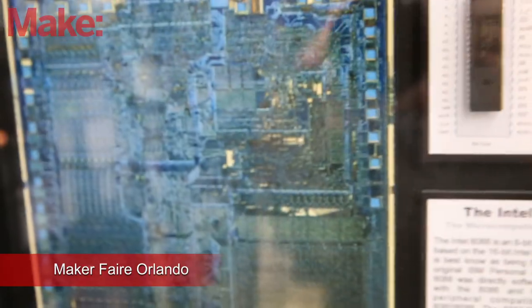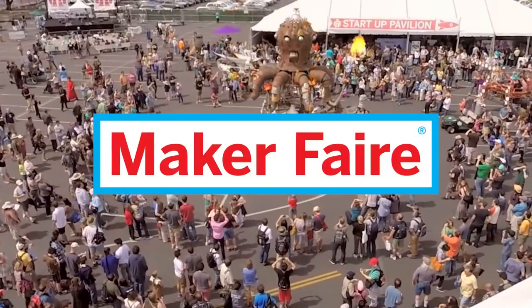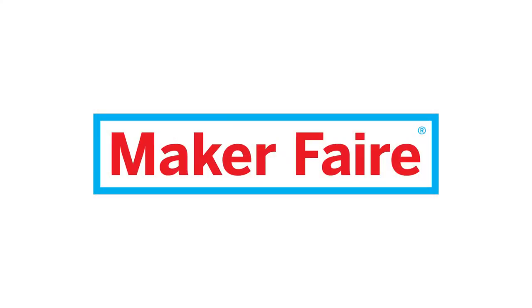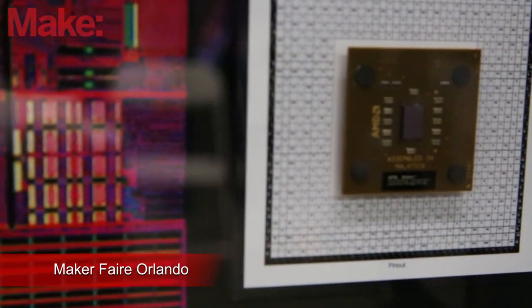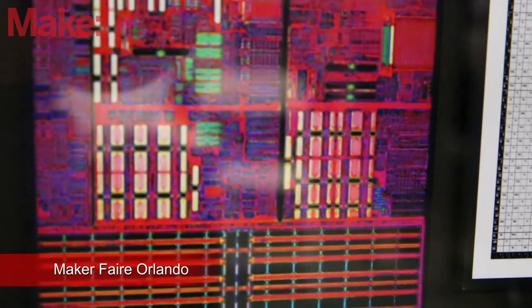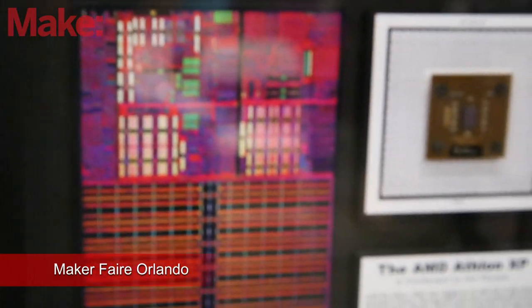Hi, I'm Steve Emery. I'm an artist. I make Chipscapes, which are artworks made from computer chips. I do research on the history of the chips and the business conditions that they were under and try to tell a compelling story about them.